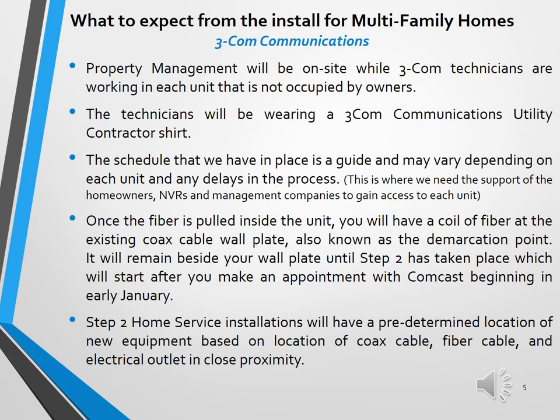Here are a few things to expect from the installation of the fiber optic cables. The technicians from 3Com Communications are easily identifiable by their uniforms — either red or teal blue t-shirts showing the company name and that they are utility contractors. Once the fiber is pulled inside your unit, there will be a small coil of fibers coming out of the wall plate where your current cable comes in. They didn't want to coil the fiber and push it back inside the wall because it could damage the fibers.